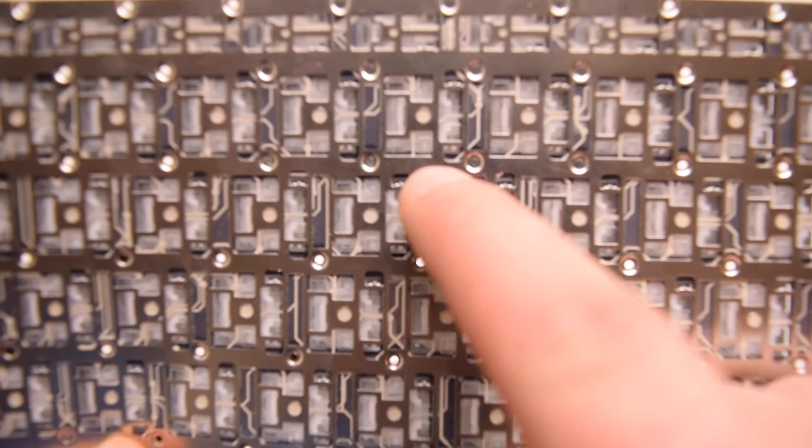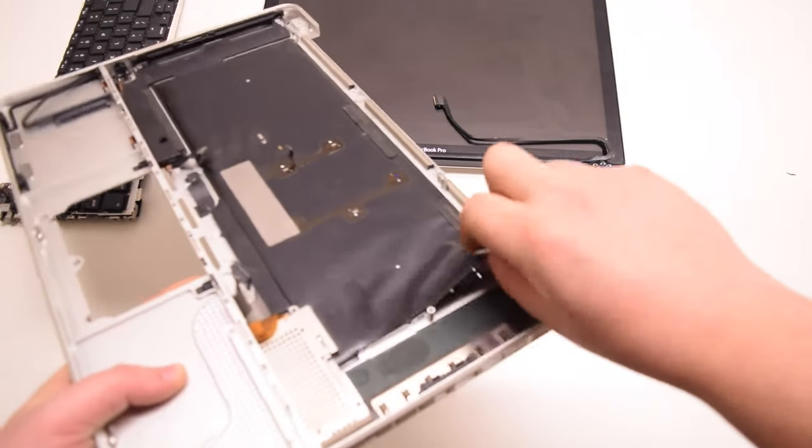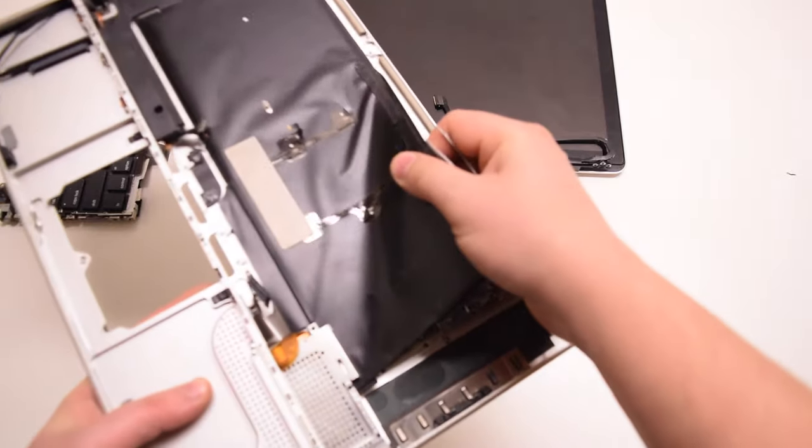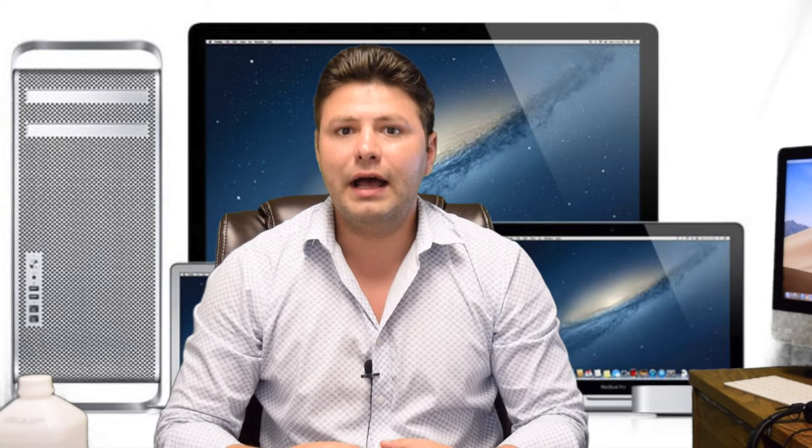But if the key is not working — and usually that is the entire rail that connects multiple keys and it's compromised, so multiple keys will not work — then the only real fix is to replace the keyboard or the top case assembly. You can find keyboard replacement videos for any Mac on AppleDollars.com.